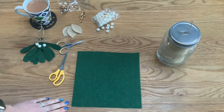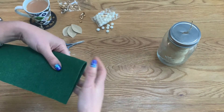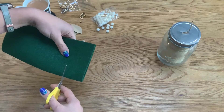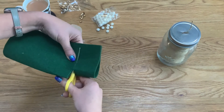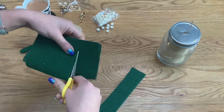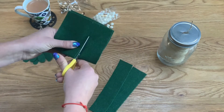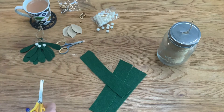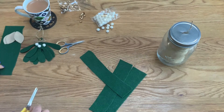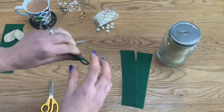So to start the hanging mistletoe, get your square of felt and fold it in half, then cut roughly one to one-and-a-half inch strips. We'll need three of these. It doesn't have to be measured out precisely — mistletoe is a natural item after all. Put the off-cut to one side as I'll use that for the second DIY. Then with our strips, fold them over and work on the folded side.